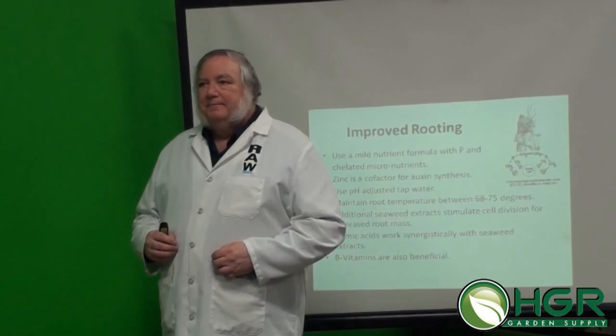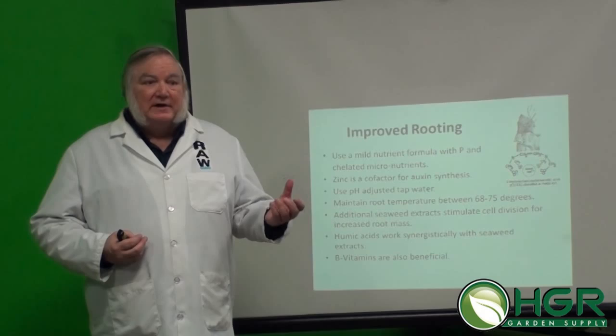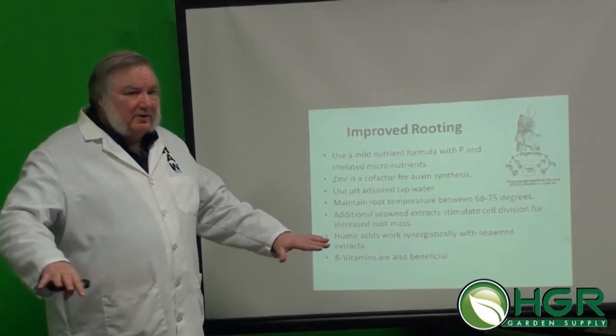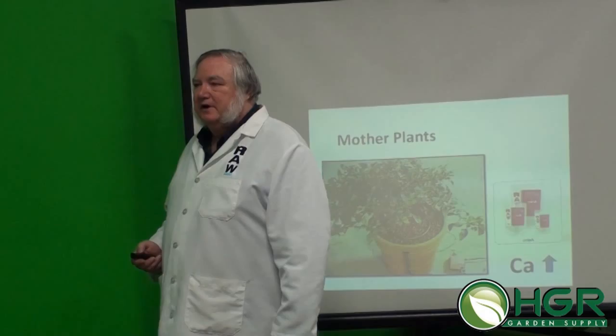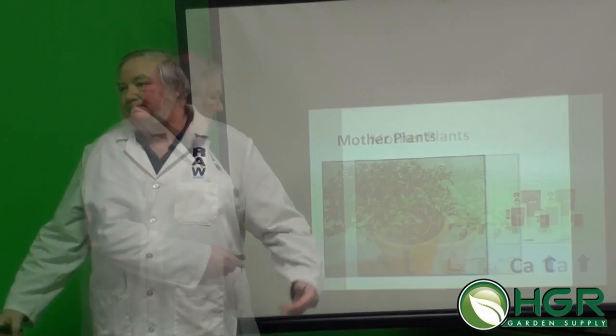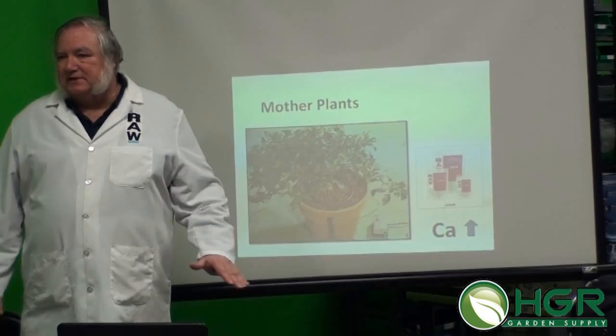Be careful about how many organics you add if you're doing a clone machine — a very light dose, because it can clog up. But if you're watering them in, this is a really excellent tonic. Alfalfa also helps with rooting — it contains triacontanol, which helps with rooting. Many people will make a tea from it to extract it, then add other nutrients and water it in.